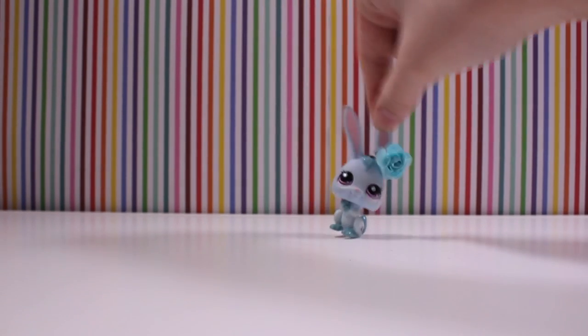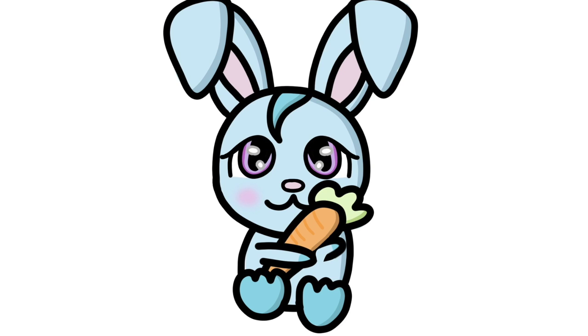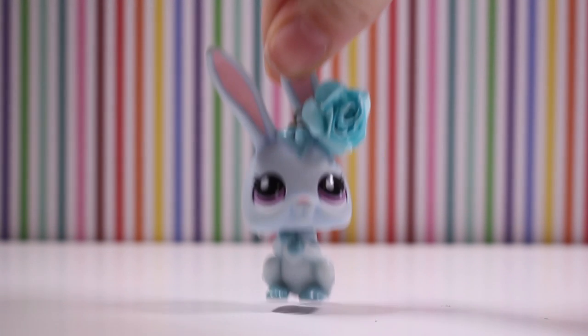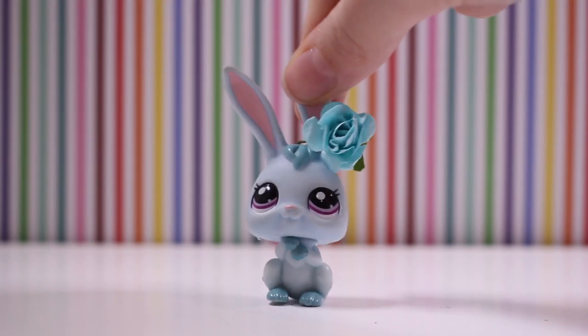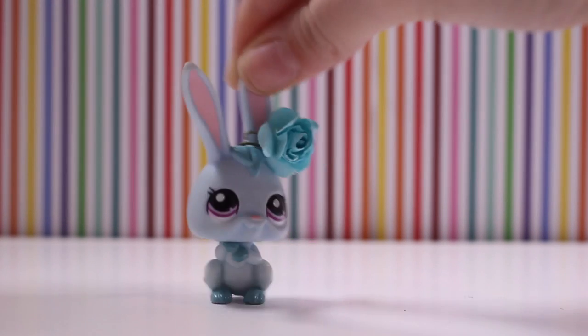Top of the morning! It's Lily LPS here. Today's video is a craft store haul, an LPS haul, and how I fix and clean my LPS. I know what you're like — you're like, three videos in one! Get excited!